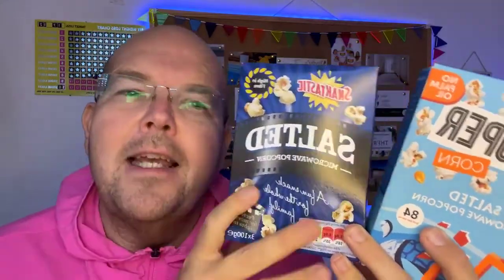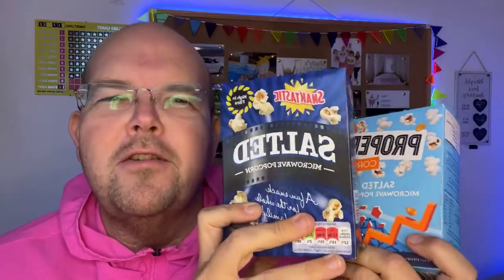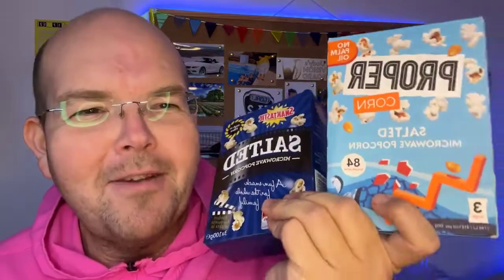The other thing to take note of is portion size. The reason the portion size is so much less in Proper Popcorn is because Morrison's own brand and similar popcorns come in 100 gram bags — this one also has three 100 gram bags in it. But the Proper Popcorn comes in three bags of 70 grams, and that's the same for the big pre-popped bags you can buy as well. So the proper ones are 70 grams where the own brand ones are 100 grams, which is why initially it looks like a massive calorie difference — it's actually because these bags are smaller.